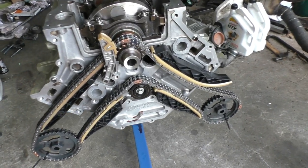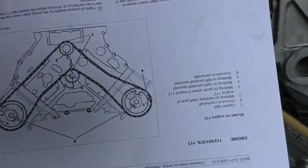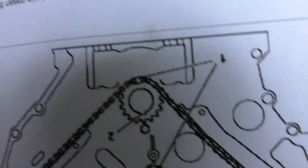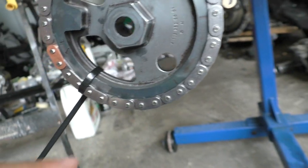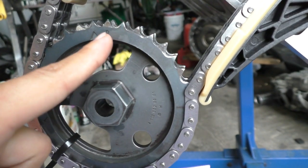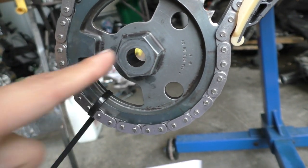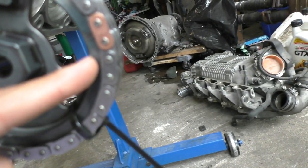Here's how the timing chain goes on the engine: make sure the copper link is positioned as shown in the diagram — it's slightly off to the side, just as the diagram shows. For the sprocket on the left, line up the mark that says L with the copper link, and for the right side follow the R mark. Both sprockets are identical and have both R and L markings, so make sure you follow the correct one for each side.